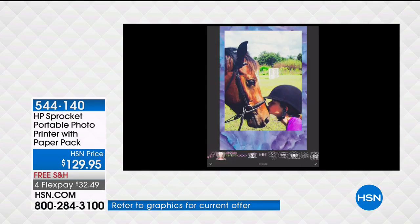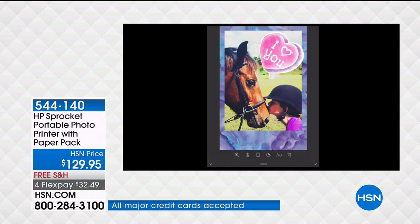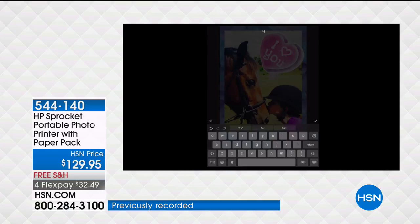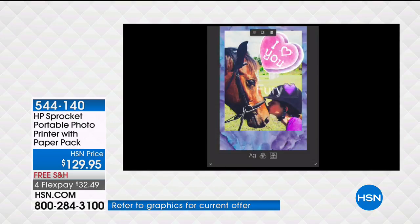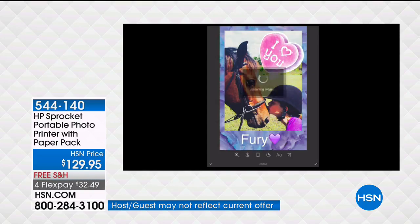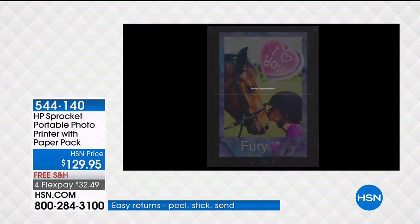There are all kinds of little stickers — you can put little crowns, little sunglasses. You choose one, and these stickers and emojis move and you can reposition them. Then you can add text — we'll write 'Fury' since that's the name of the little pony. You can go into your emojis, select those, and move your text around. Now look at that — we just created this photo with custom text and stickers.